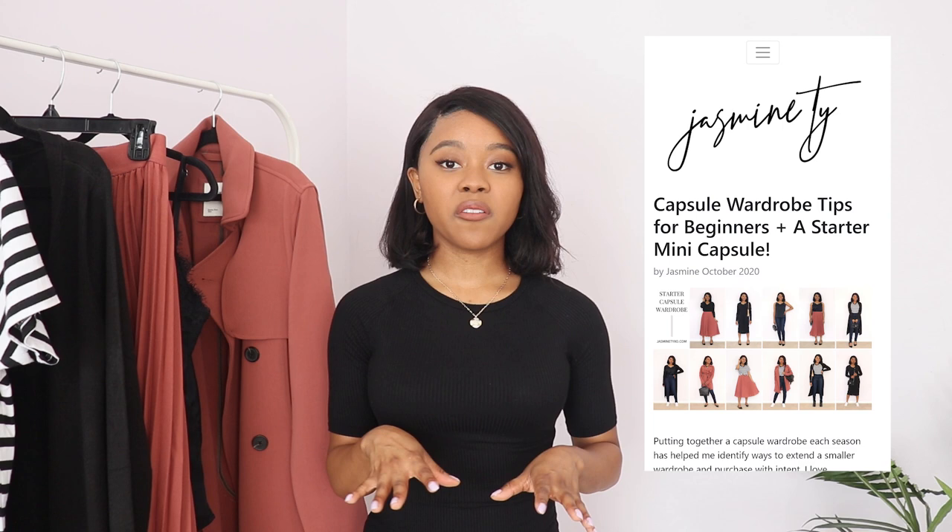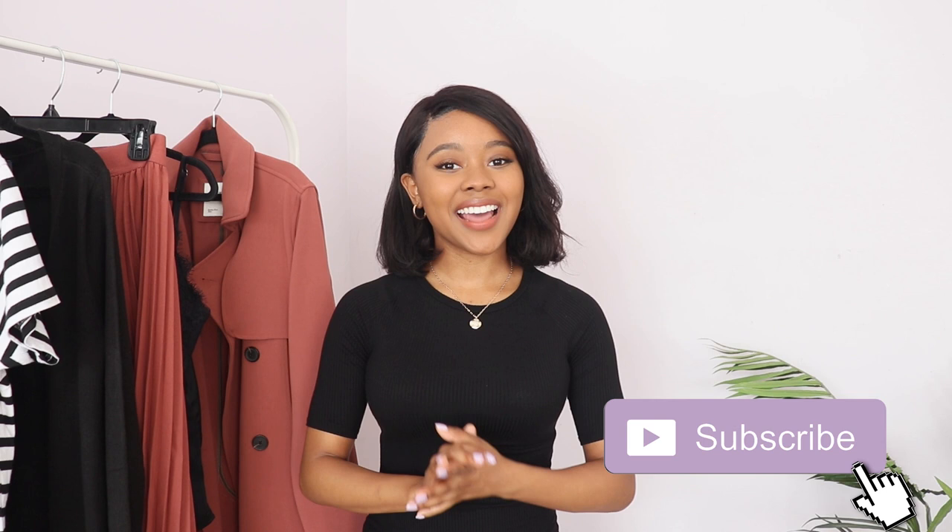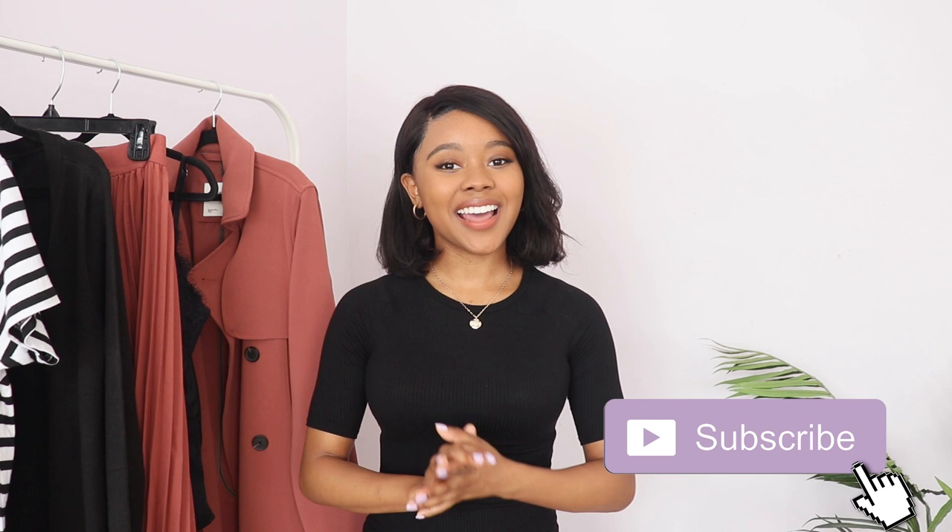With these six items I was able to create a bunch of different outfits. On my blog I made a collage of all the outfits I created with these six pieces so you can see a nice overview of how I mixed and matched them — I'll link that in the description below. Thanks so much for watching and I hope at least one of these tips helps you create a more functional wardrobe with fewer clothes. Don't forget to subscribe for more capsule wardrobe content!